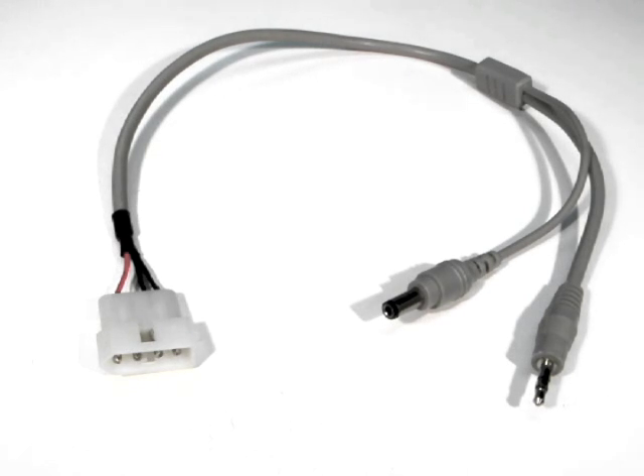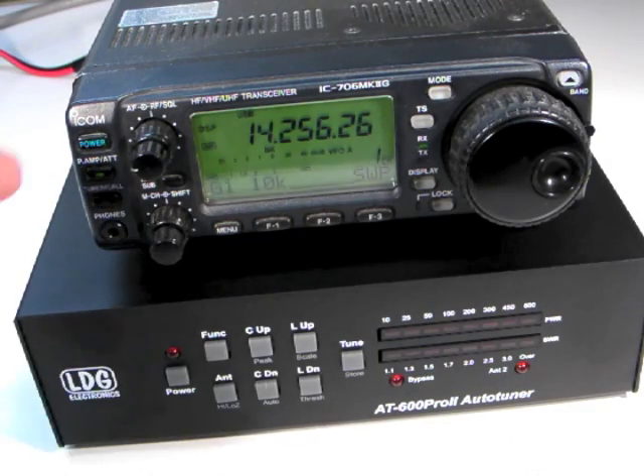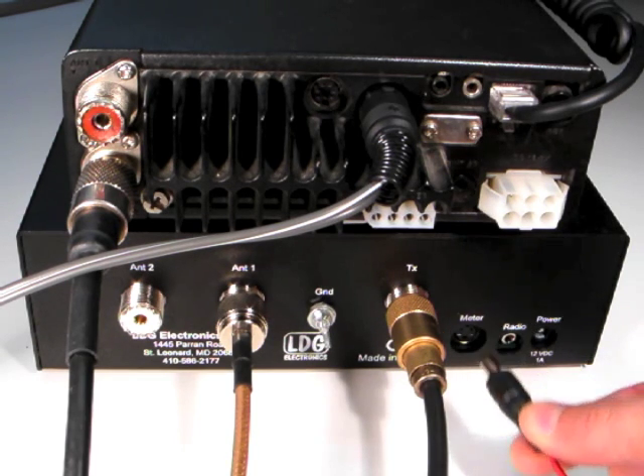When using the ICOM interface cable, the AT600 Pro 2 is powered directly from the ICOM radio. To install the ICOM interface cable, first turn off the radio. If you were powering the tuner from the DC coax plug, unplug it first.